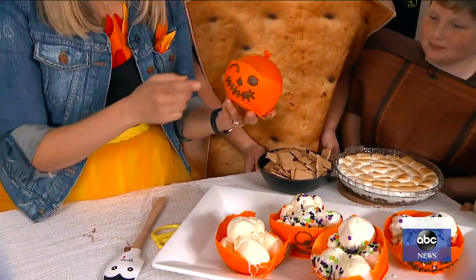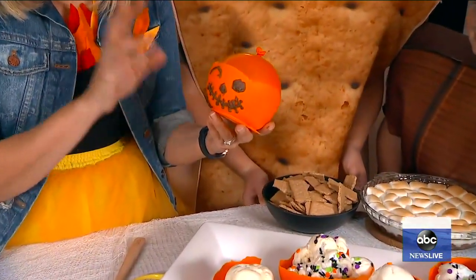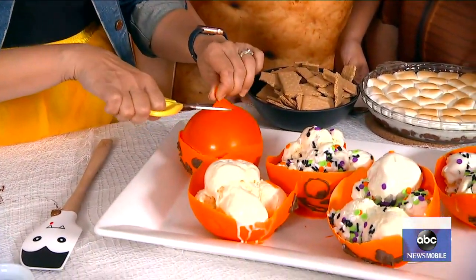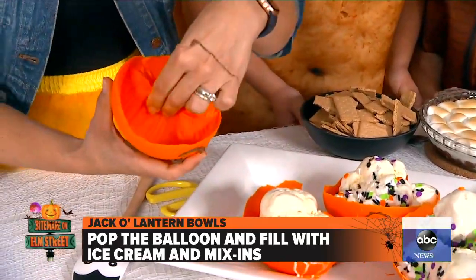They're so perfect, and it just takes 10 minutes after you've made the face — put the face on there, 10 minutes to harden in the freezer. And then the best part is you pop the balloon. This is the part that my kids love — the kids love it, we love it.